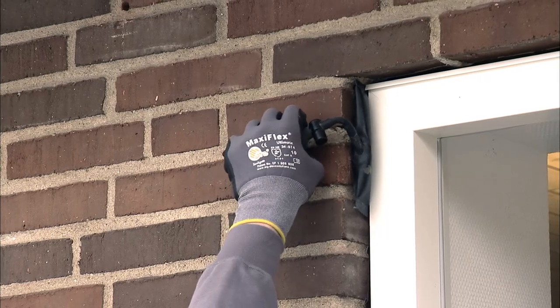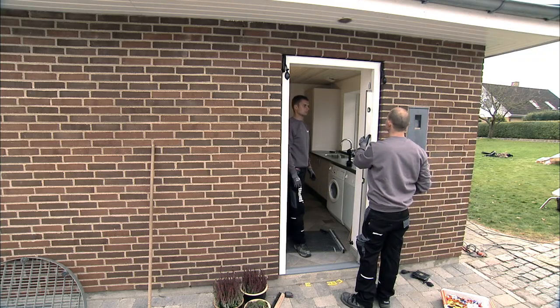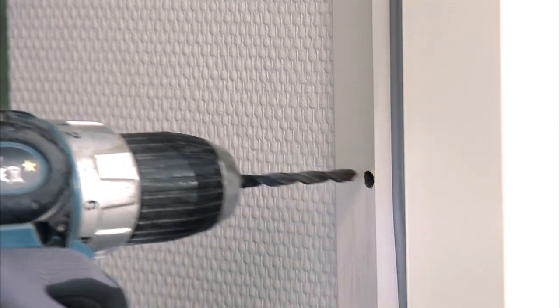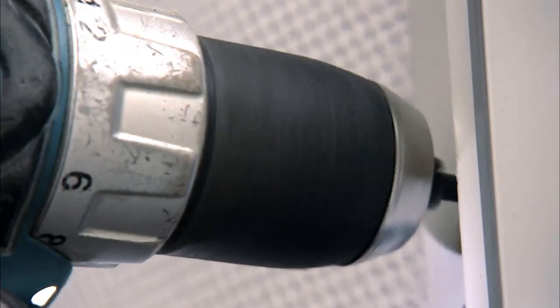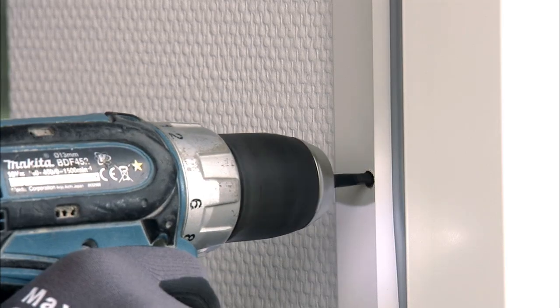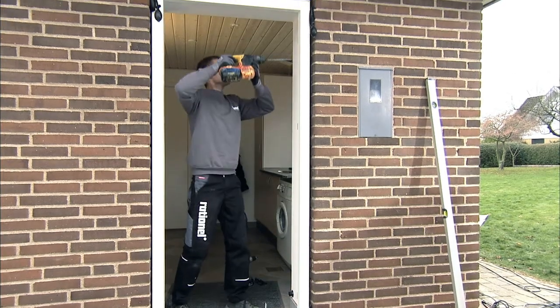Use air wedges to adjust the door until it is plumb and level. Then drill three holes in either side of the frame using a 6 mm wood drill. It is important to position the top and bottom holes as close to the hinges as possible. Drill the third hole in the middle.